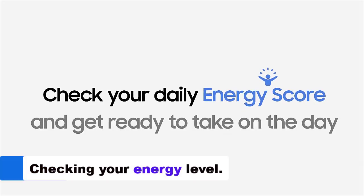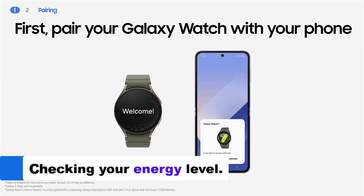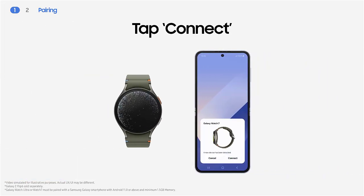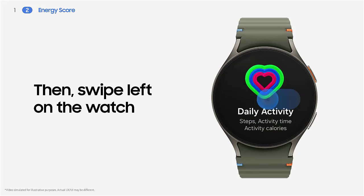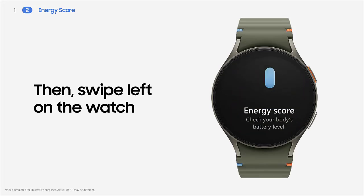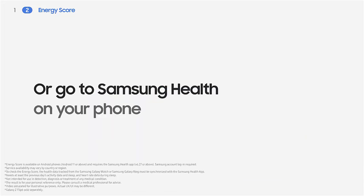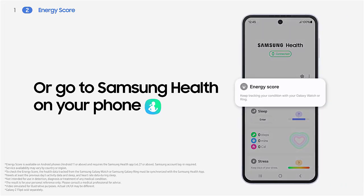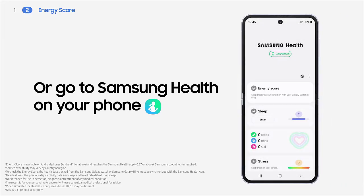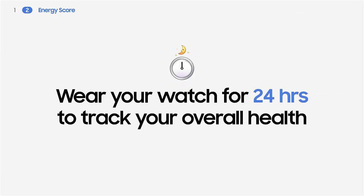The Samsung Galaxy Watch 7 takes health and fitness tracking to a new level with the innovative Life Force Indicator. Powered by Galaxy AI, this feature offers a detailed and holistic view of your daily health and activities, enabling more informed decisions about your lifestyle. It's not just a smartwatch — it's a comprehensive wellness guide that helps you understand your body better, plan your activities consciously, and achieve your fitness goals with greater accuracy and efficiency.